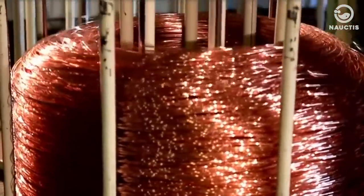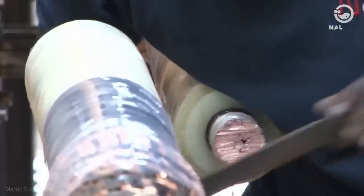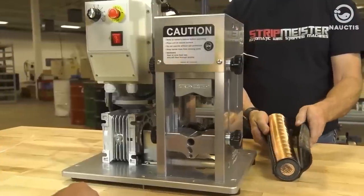Copper cables transmit data in the form of electrical signals. On average, copper-based internet connections provide speeds of up to 300 megabits per second.